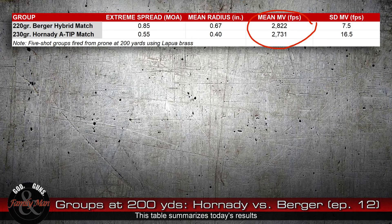Mean velocities: the 220-grain bullet — if you've been watching the entire season of Extreme Reloading, my goal was to get about 2,800 feet per second, and I did that. When we step it out just those 10 extra grains to a 230-grain bullet, we're not going to achieve 2,800 fps very easily, so getting 2,700 to 2,750 is just fine. We kind of hit that — certainly hit 2,700, didn't quite hit 2,750, but I'm not complaining. This is 2,731 fps. Standard deviations of those muzzle velocities: a nice single digit for the Berger hybrid match, but almost more than double that for the Hornady A-tip match.